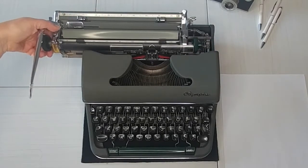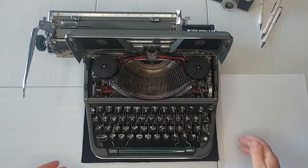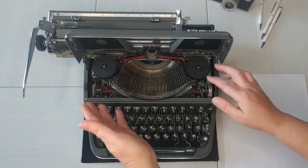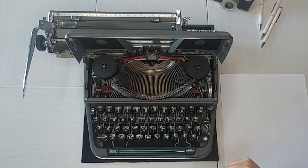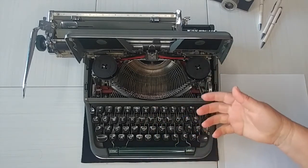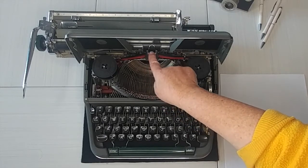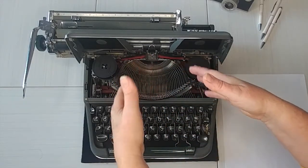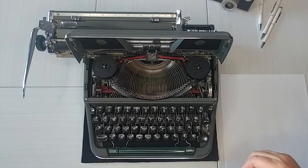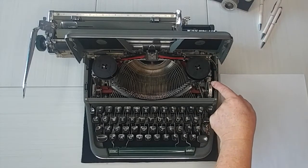I am going to move the carriage over and we are going to pop the top open and take a look at this really pretty guy. Right here is obviously your ribbon spool and it uses a universal ribbon, which is a two-inch spool and you just pop them in and out. It's very easy. Make sure when you do reinstall it that it goes through these little double barrel looking things and is properly threaded through these guide wires. I've taken an up-close photo — it's on my website and if you use the link below, it'll take you to the product listing. Even if it's sold, you'll still be able to see the photos.